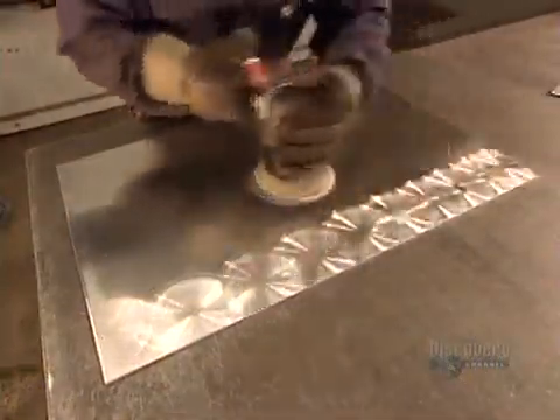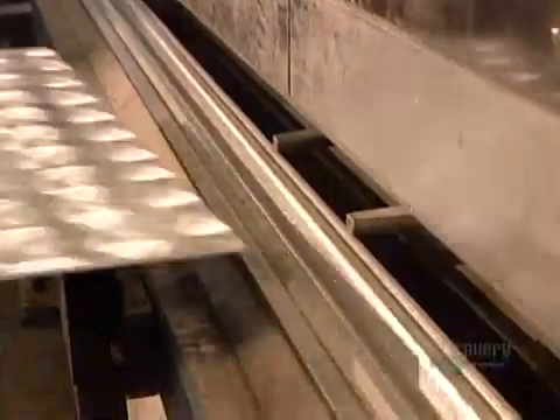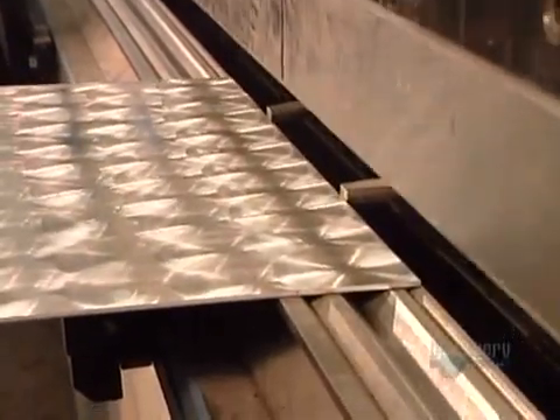They line the storage compartments with aluminum sheets, using a sander to make textured circles on the smooth surface. This pattern will camouflage the scratches that moving equipment in and out will inevitably create.